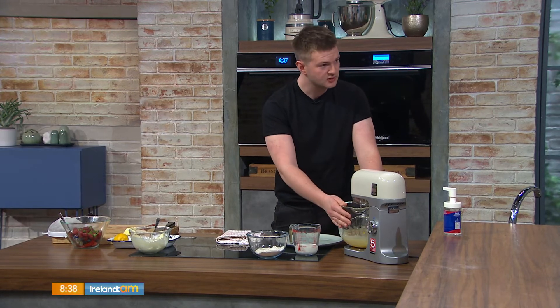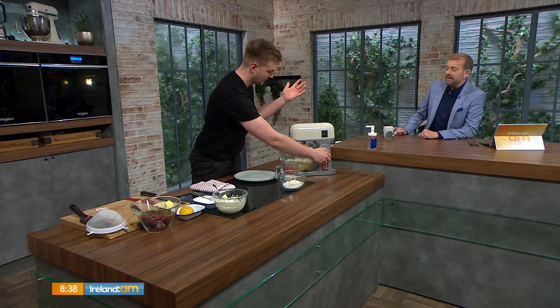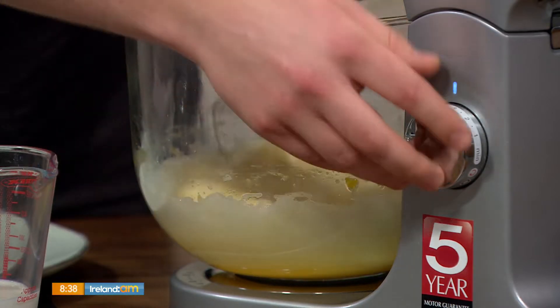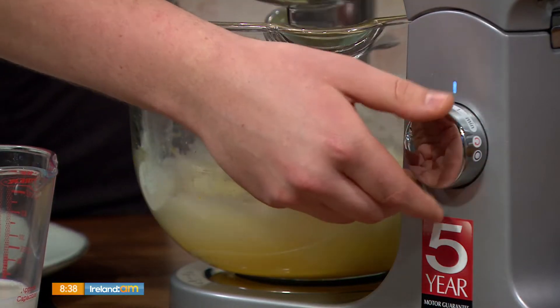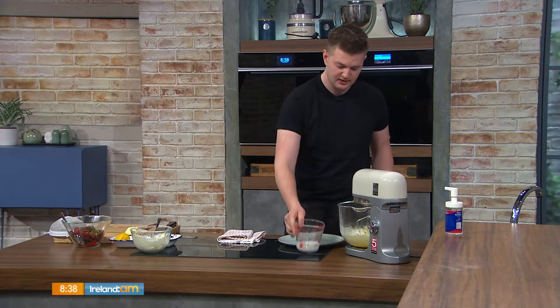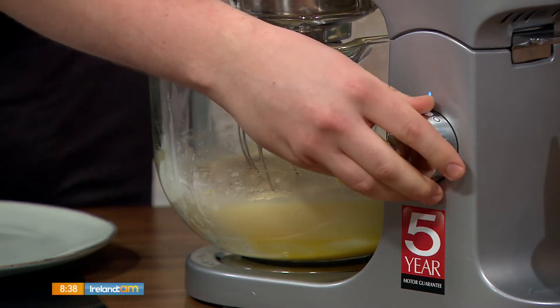In my big jug here I have three full eggs and a heaped tablespoon of caster sugar. Turned it on full speed and got them nice and frothy, brought them up to the ribbon stage so it's nice and thick, just like that. Once you get that far, just bung in the flour — I have some nutmeg in there as well for a little bit of flavour. Some milk and vanilla essence going in now, and just give it one little more mix.